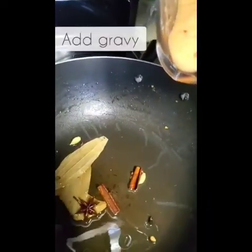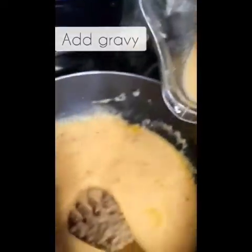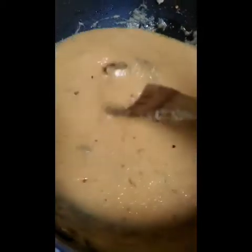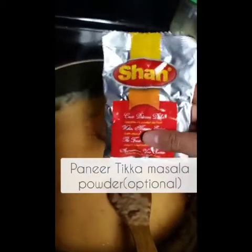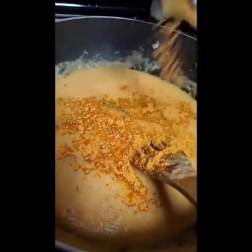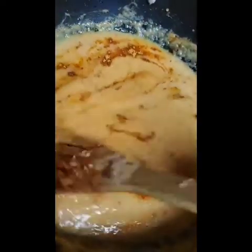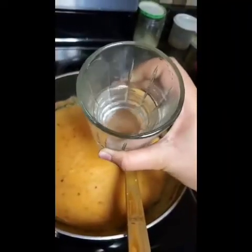Now you want to add your gravy, and add some water to your blender so then you can get all the flavor. Mix that around. And add some shan paneer tikka masala powder — this is optional, it just gives flavor and color. Mix that around and add water.